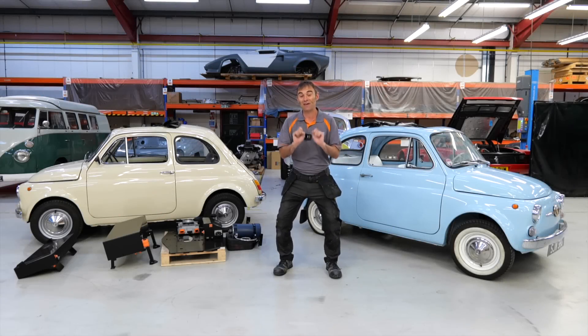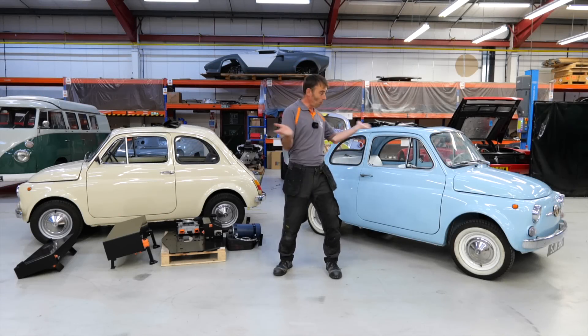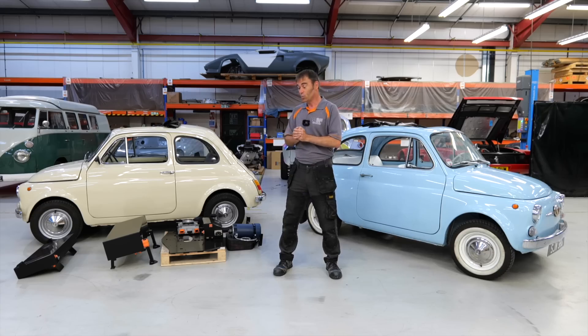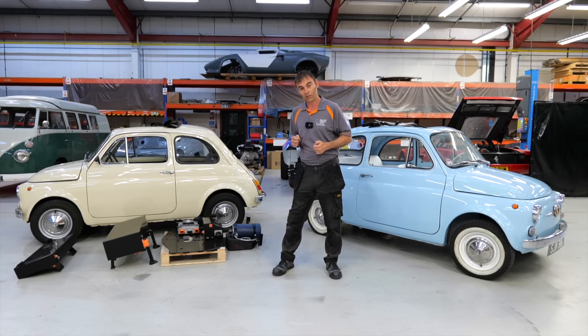Hi everybody, it's Richard again here from Electric Classic Cars. In today's video we're going to be talking about the iconic little Fiat 500, or Cinque Cento. It's one of the most popular conversions we do, and today I've got a kit laid out on the floor so we're going to give you a little tour of what our Fiat 500 kit looks like.